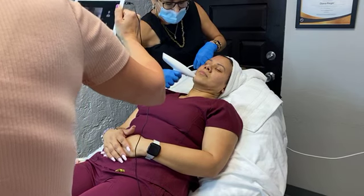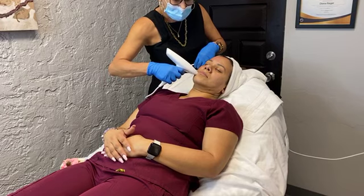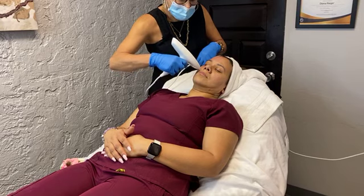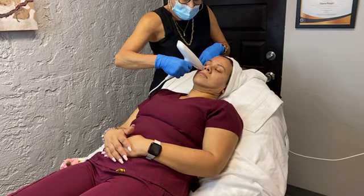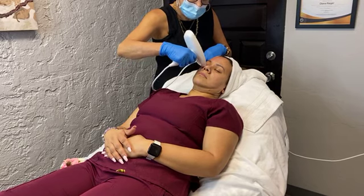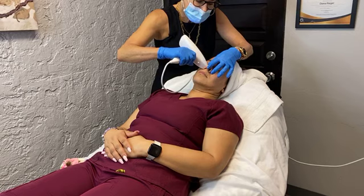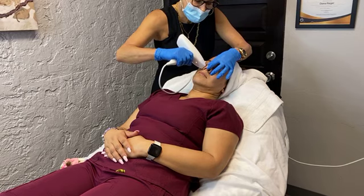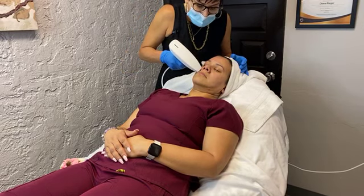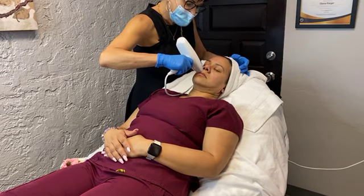This all goes pretty fast, and the whole Tribella series takes about an hour total for three treatments. With this, you're going to have about five days and you might have some little brown dots, but they're easy to cover. And this works really great for those lip lines as well.